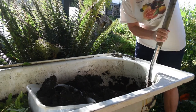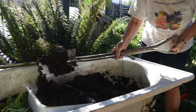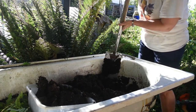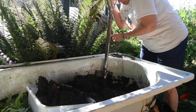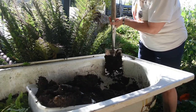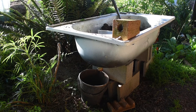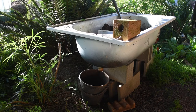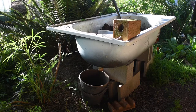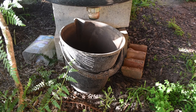This container is going to be fuller than what I want. My garden is going to have a lovely time responding to all of this. As you can see, the bath is just on some Besser bricks and I have a bucket underneath the drainage hole — that's where I collect my worm juice. And that works really well. If you want more worm juice you just add more water at the top.